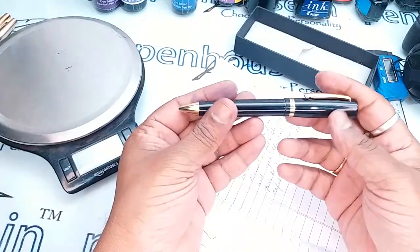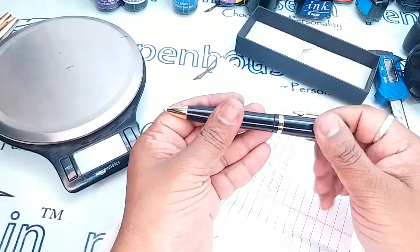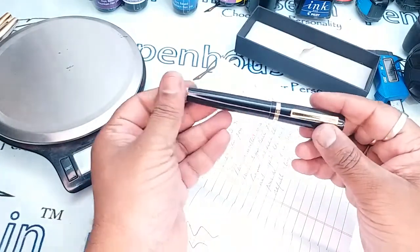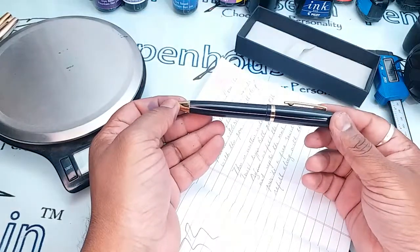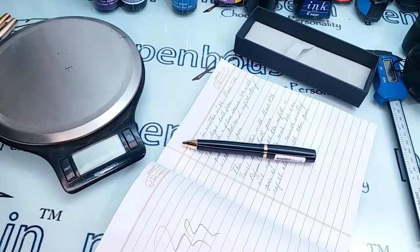If you have any queries on this particular type of pen, please leave your queries in the comment section so that we can answer them. Thanks for watching this video, friends.